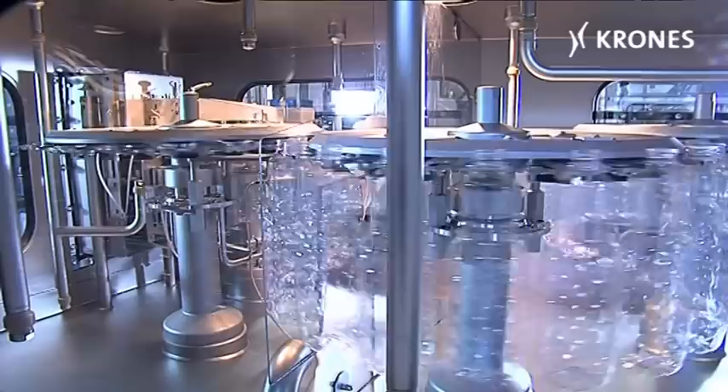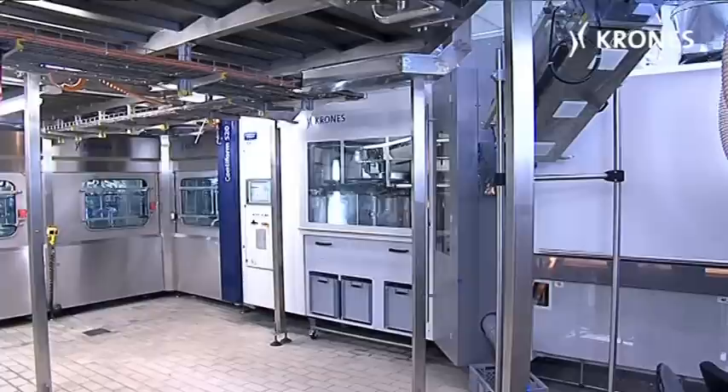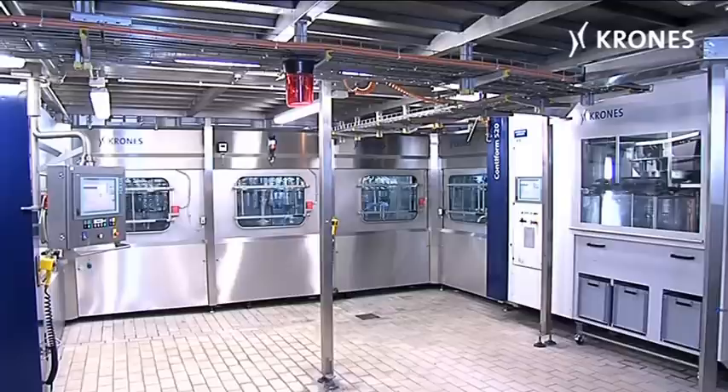In bottle sterilization, the bottles are passed into the sterilizer in neck handling mode. This can be done using an air conveyor or an upstream monoblock synchronized blow molding machine. In a pre-warming zone, the containers are brought up to the requisite temperature.